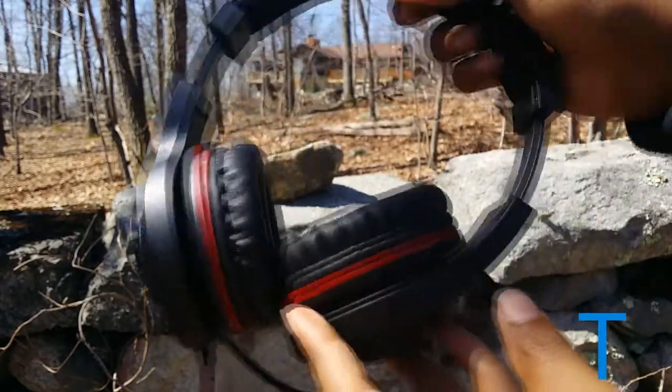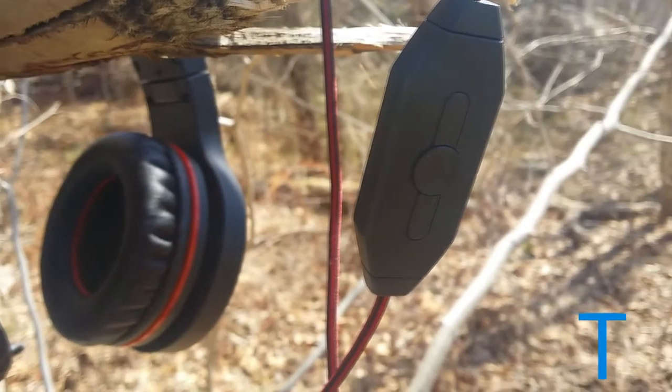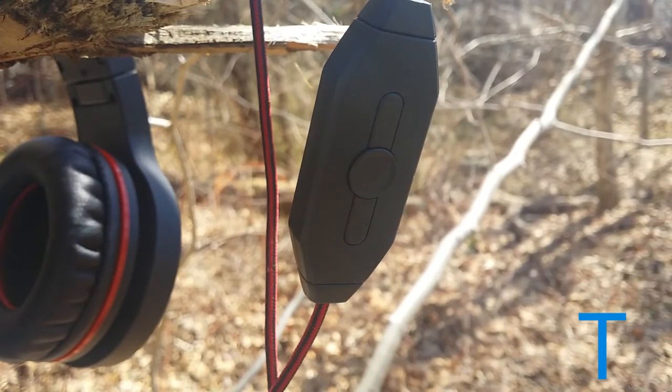After extended use for video editing or gaming, looking down the cable you'll find a remote, which allows you to increase or decrease the volume on your MacBook or any other PC — such as a Windows 8.1 laptop — as well as a mute button for the microphone that's built into this headset.